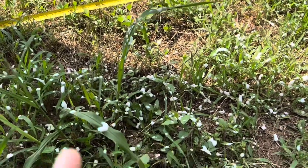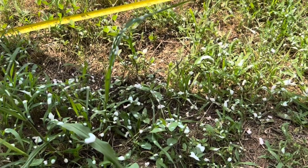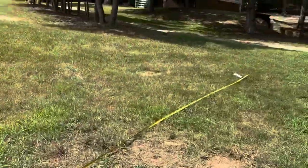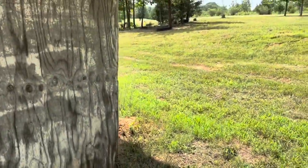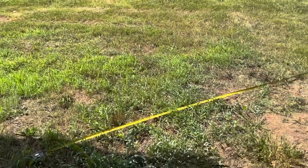It does say it sprays up to 20 feet, but I don't know how they'd reach up to 20 feet if you're spraying vertically. This was just a horizontal spray — straight from over there to my barn. I wasn't trying to shoot up in the air or anything. So just so you know, it's not going to get that 20 feet.